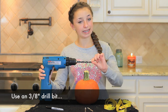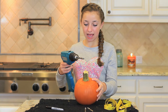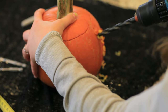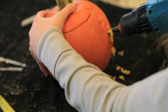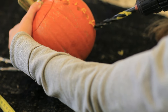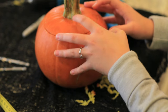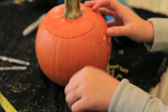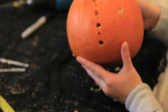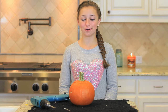Next, take your 3/8 inch drill bit, put it in and lock it so it doesn't move. You will want to drill every other dot that you haven't already drilled with the smaller one. Brush it off and pick out any little pieces that are in the way. Now you have your alternating polka-dotted line — just continue this all the way around your pumpkin so the whole pumpkin is polka dotted.